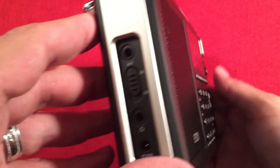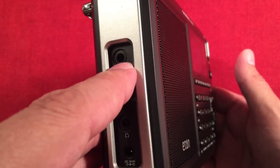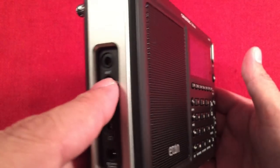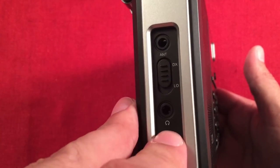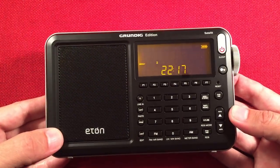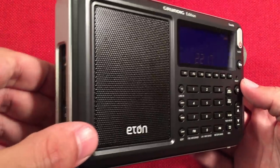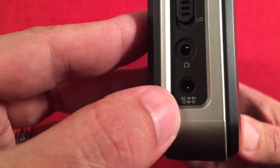On the left-hand side we have an antenna jack, which works really well. There's a DX/local antenna switch for the onboard antenna, then a headphone jack — plugged in headphones deliver a lot of bass, really amazing. The AM comes through as more of a low tone, which I've come to like. And here's the AC adapter DC 6V input.